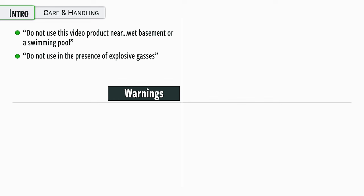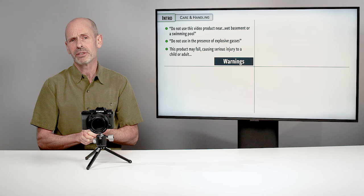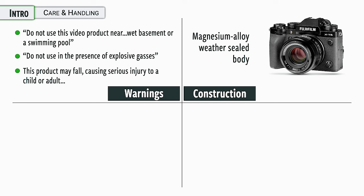As far as care and handling, it's very similar to previous cameras. Officially they don't want you using this camera near water like a wet basement or a swimming pool — I like to pull strange things from the instruction manual, it proves I actually read it. And do not use this in the presence of explosive gases. One of my favorites: if the product may fall, causing injuries to child or adults — so don't drop this on people, it's not going to be good for the camera or other things. More seriously, the camera has a magnesium alloy body and is pretty rugged — it should be able to withstand a lot of fairly rugged use.